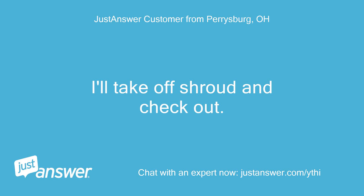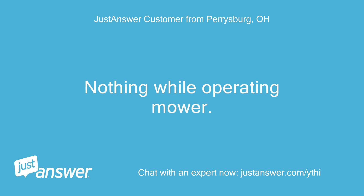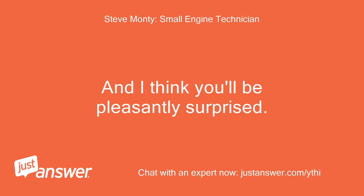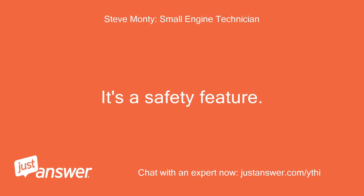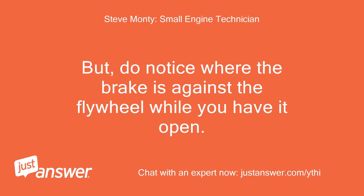I'll take off the shroud and check it out. It only happens when I turn it off — nothing while operating the mower. Now one more test for you, and I think you'll be pleasantly surprised. Pull the rope without pulling the starter handle into the starting position. I'm pretty sure the sound of rubbing is the brake against the flywheel — it's a safety feature. I mean for you to test it when you get the shroud back on, but do notice where the brake is against the flywheel while you have it open.